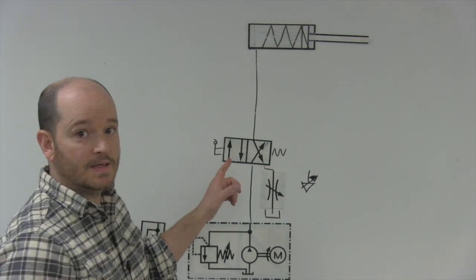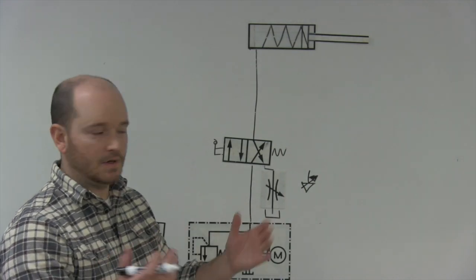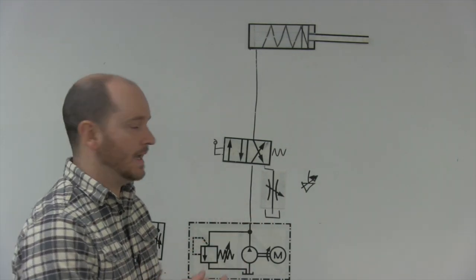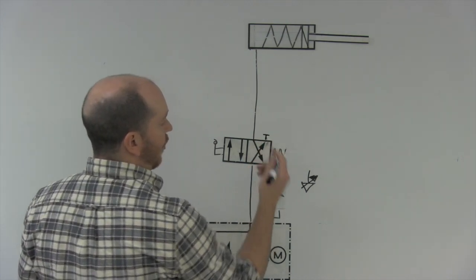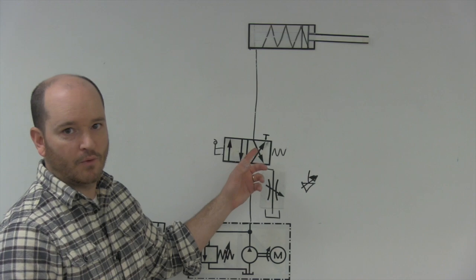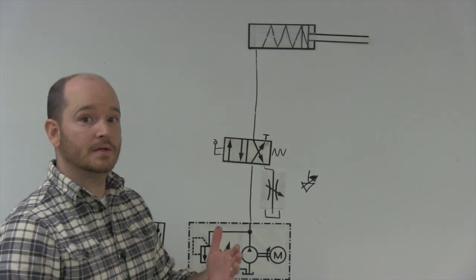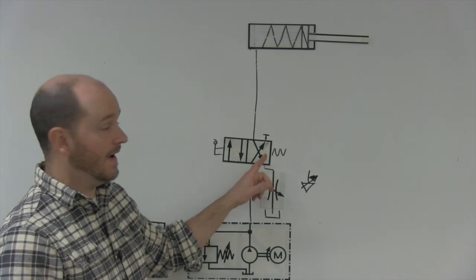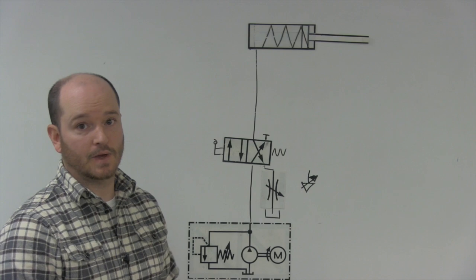Notice in this video I'm actually using a 4-2 valve — it would be a 5-2 if it was a pneumatic system, but they operate the same. What we do is block the B port here. 3-2 valves aren't as common in industry; you often find a 4-2 valve with the B actuator port plugged.